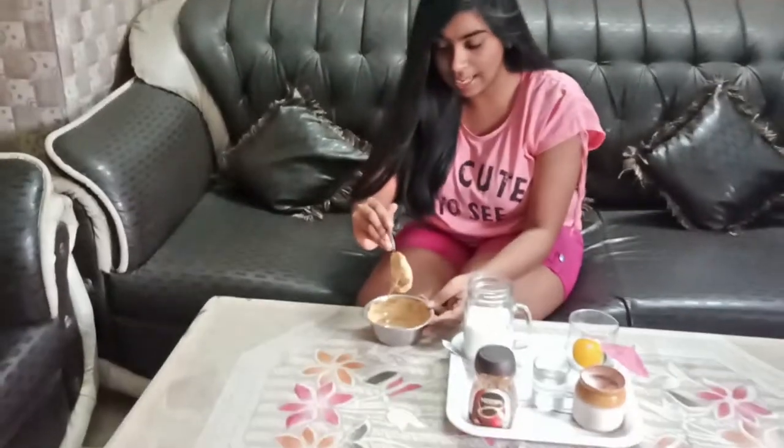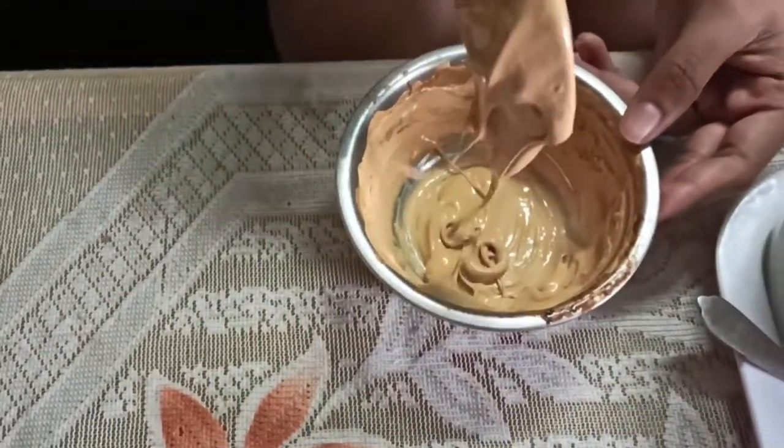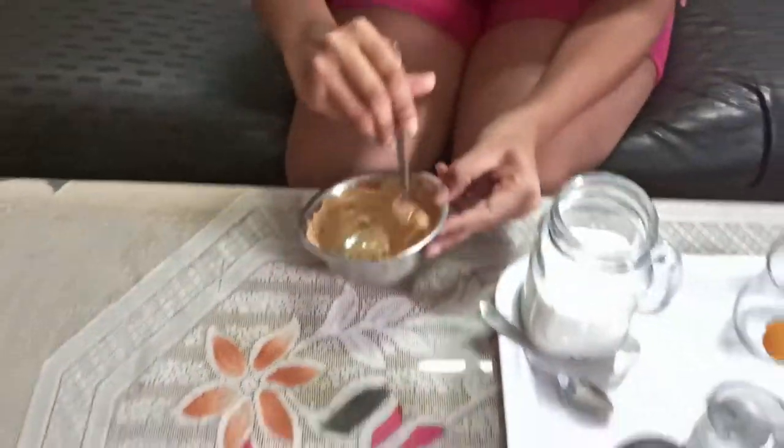So my coffee has set. Now the consistency is like this — look at how good it fits. Now it is ready.